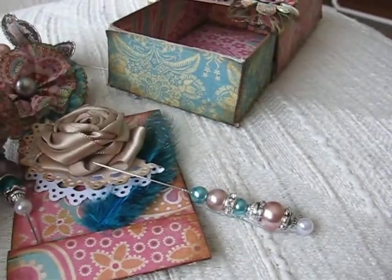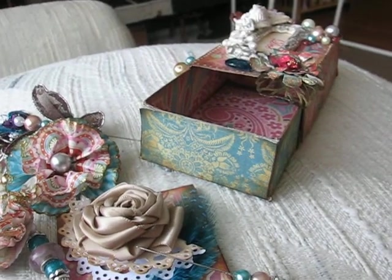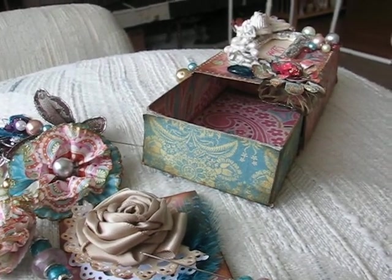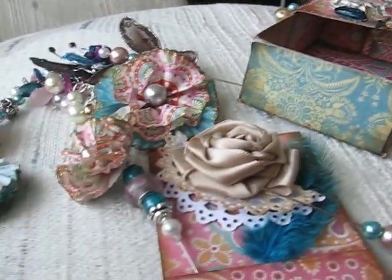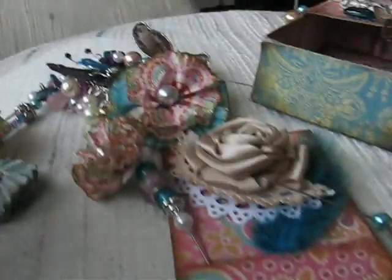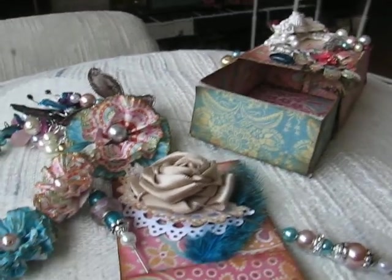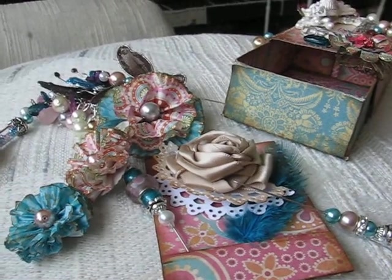I know it's a terrible video, I'll try to do better next time, but I did want to show this and I did want to tell Denise again just how much I appreciate everything she did. It is all just so gorgeous and I love it all. I can't wait to do more swaps — this is so much fun. Thank you again. Happy scrapping everybody!